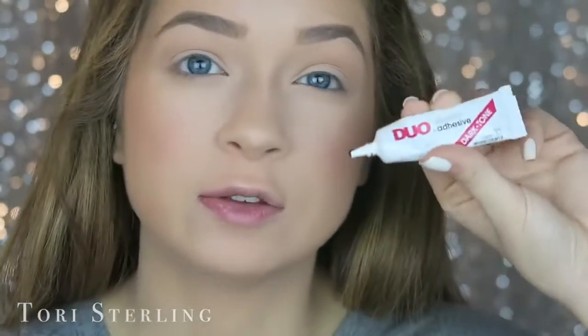The lash adhesive that I use is the Duo dark tone. I used clear for the longest time but then I realized I really needed to step up my game, so I upgraded to the dark tone and it really looks way better.